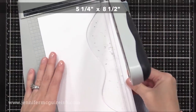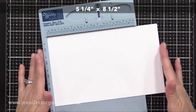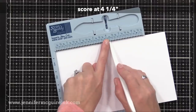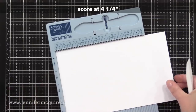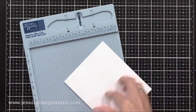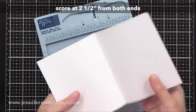Now we need to create the piece that goes inside of the card. This piece is eight and a half inches wide once again, but it's only five and a quarter inches tall, so it's a quarter of an inch shorter than the piece that we just created. I will once again score down the middle at four and a quarter inches and fold that in half. Basically, what I'll have is a note card that is just a quarter of an inch shorter than the note card that we just created. So you can see the blue is a little bit taller than the white — there's a reason for that and you'll see in a few minutes.